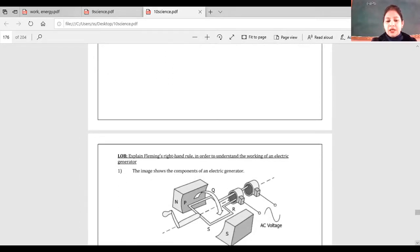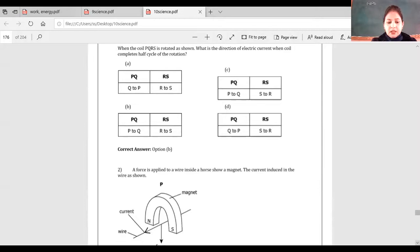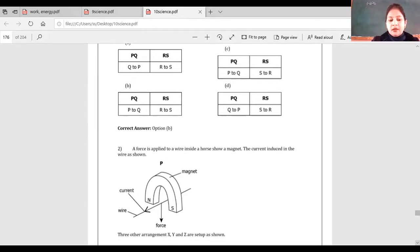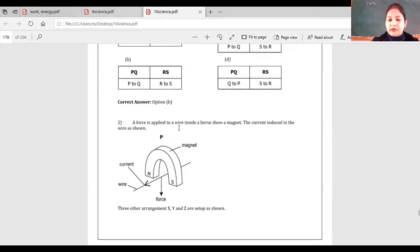Next question: a force is applied to a wire inside a horseshoe magnet. The current induced in the wire is as shown. Three other arrangements X, Y, Z are set up. The force is in the downward direction. Applying the right-hand rule — the thumb is downward, the magnetic field is not to the south — so with the field on the side, the current goes to the right hand as shown in arrangement P.